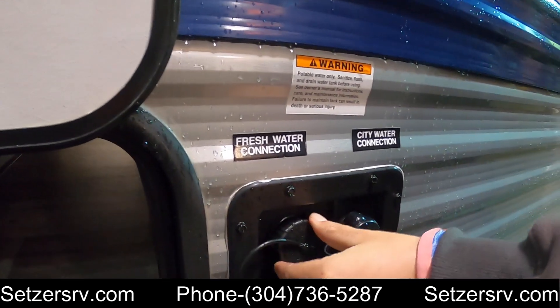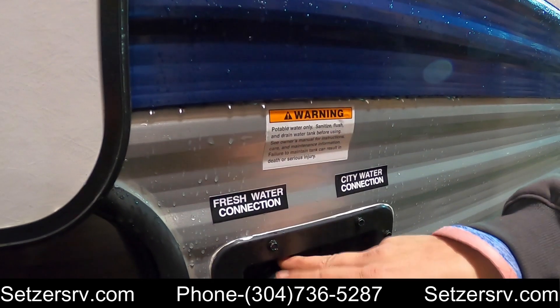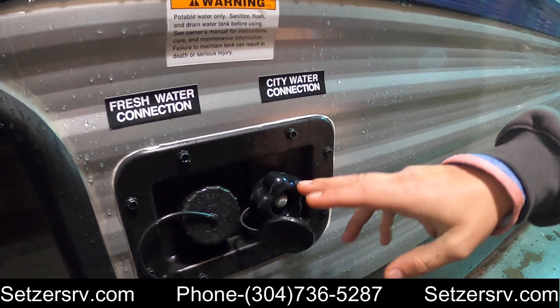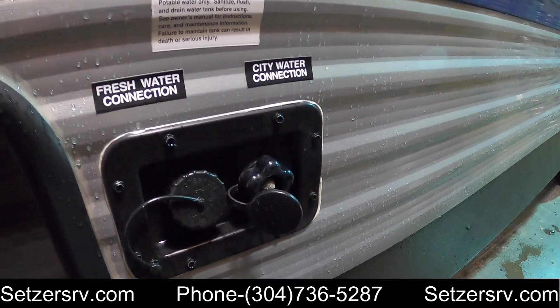Fresh water connection on the left here — if you don't have hookups, just fill that up with water, turn the water pump on and you'll be able to use it. City water connection: plug your water hose in there whenever you have hookups at your house or a campground.